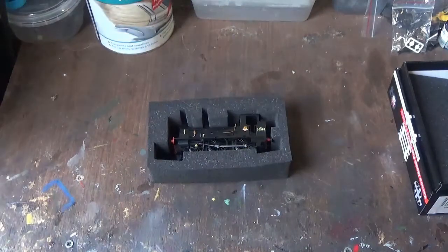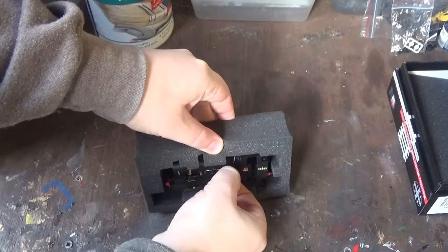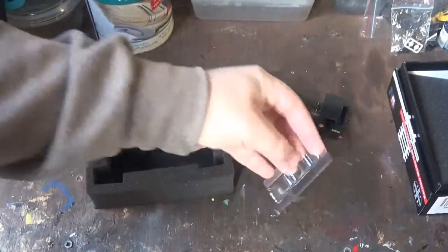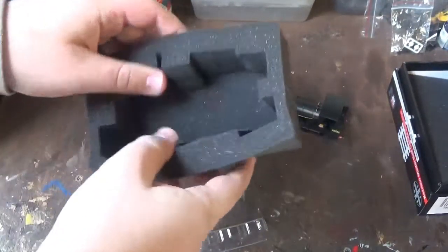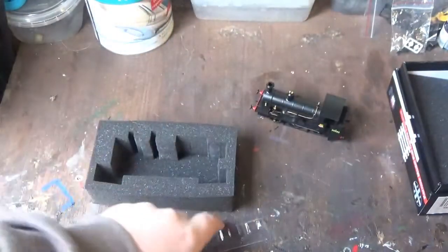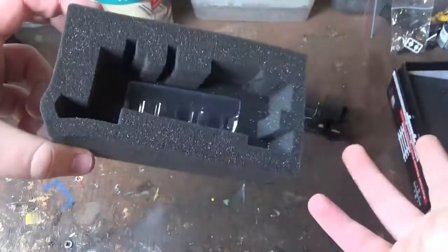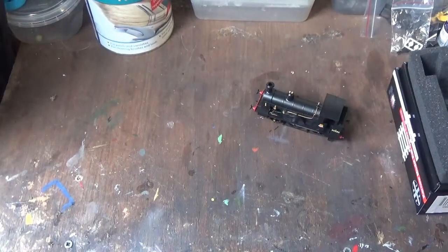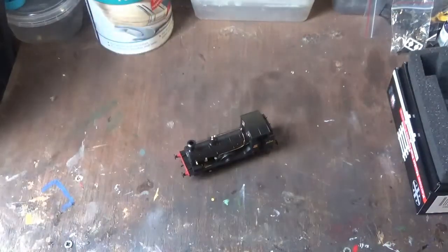Now all that's left with the unboxing is to gently lift the model out of the packaging without damaging any of the detail, and take away that plastic stand. Very nice foam packaging — it keeps the models nice and snug. And because of the small size, I can simply stack the packaging up here. But anyway, let's look at the model in detail.